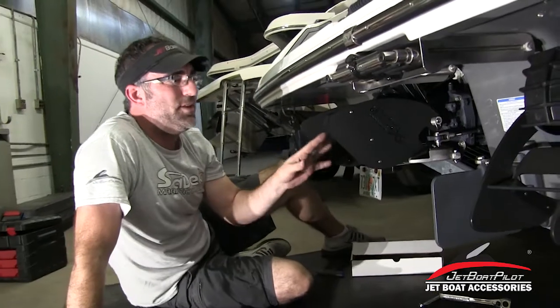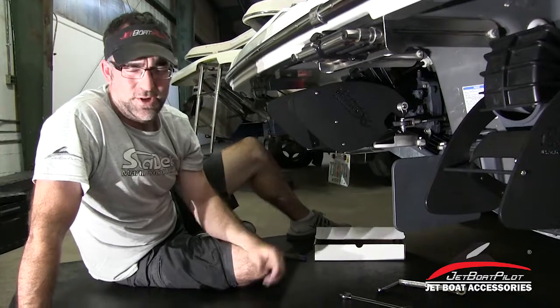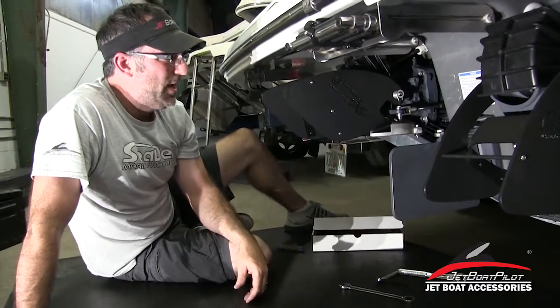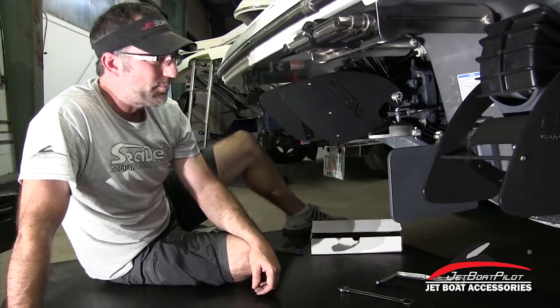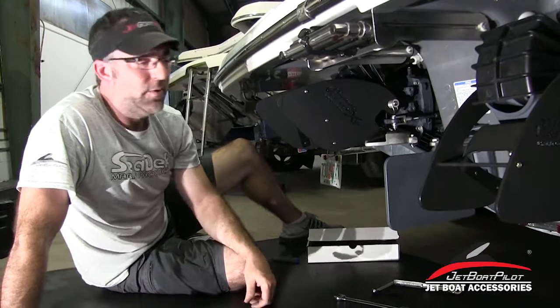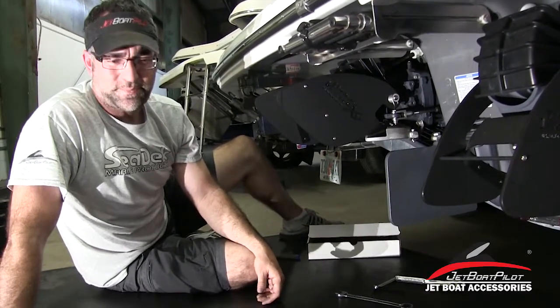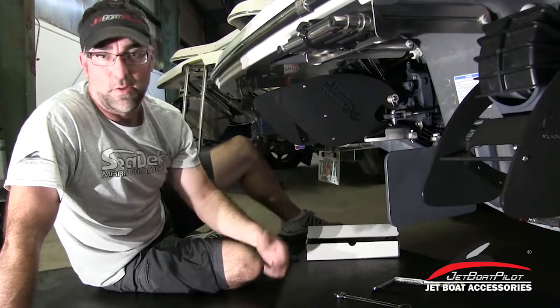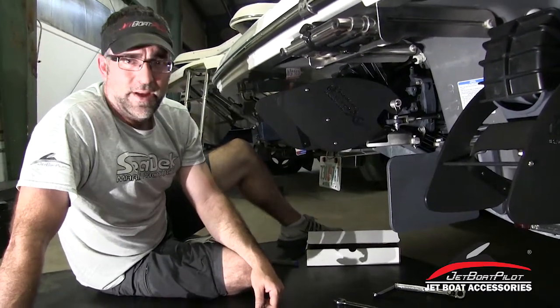This will be the same process on the starboard side as it is on the port. If you have any questions, just reach out to us and we'll give you more details. For more information about lateral thrusters, visit us at JetBoatPilot.com. You can also reach out through social media — Instagram, Facebook, Twitter, our YouTube account. There's a contact us page on the website, and you can send us an email or call us anytime. We appreciate you watching this video today and we hope it's been helpful for you. Thanks, have a great day.